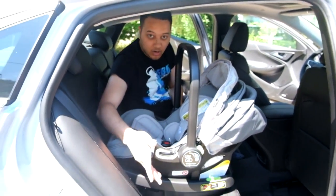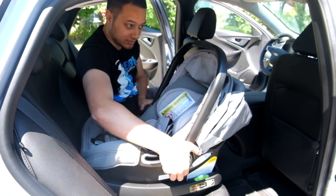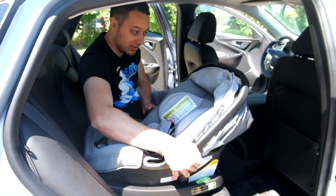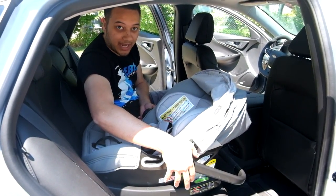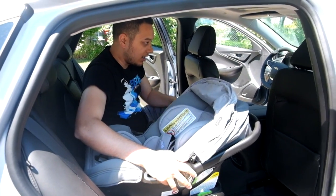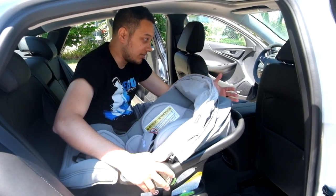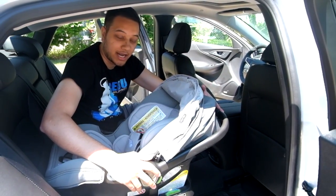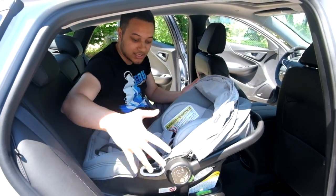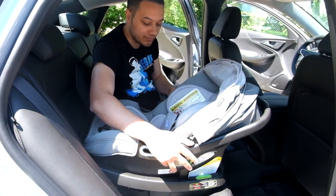The Baby Jogger CityGo car seat has several different levels of adjustment for the handle. You can put the handle in any position while the car seat is in the vehicle. However, when you move the front seat back, make sure it does not impact or touch the handle or any part of the car seat, as that will adjust the position of the car seat. Watch out for that.